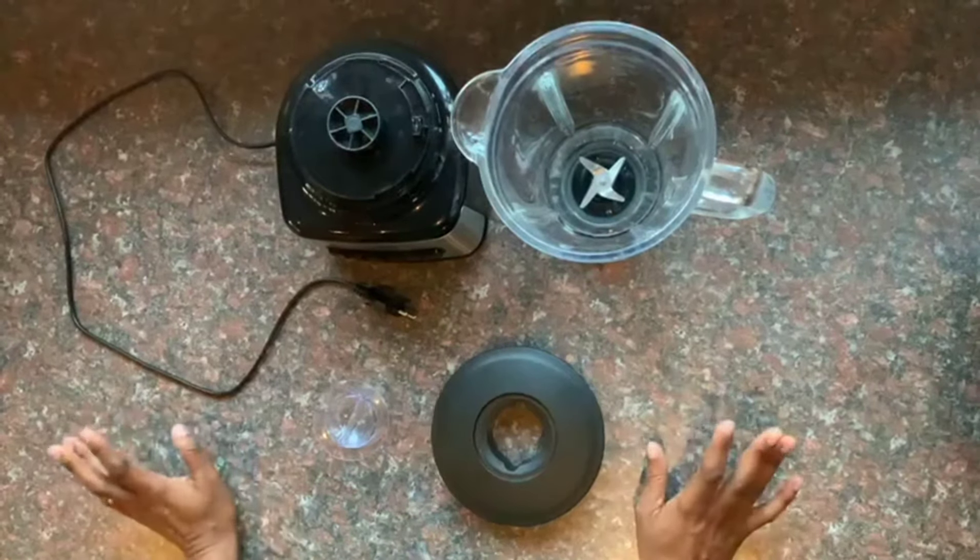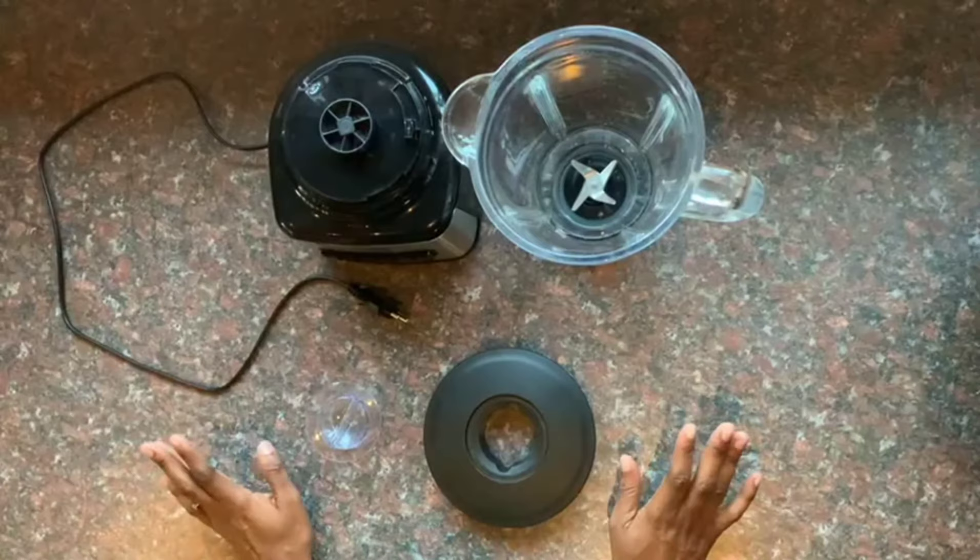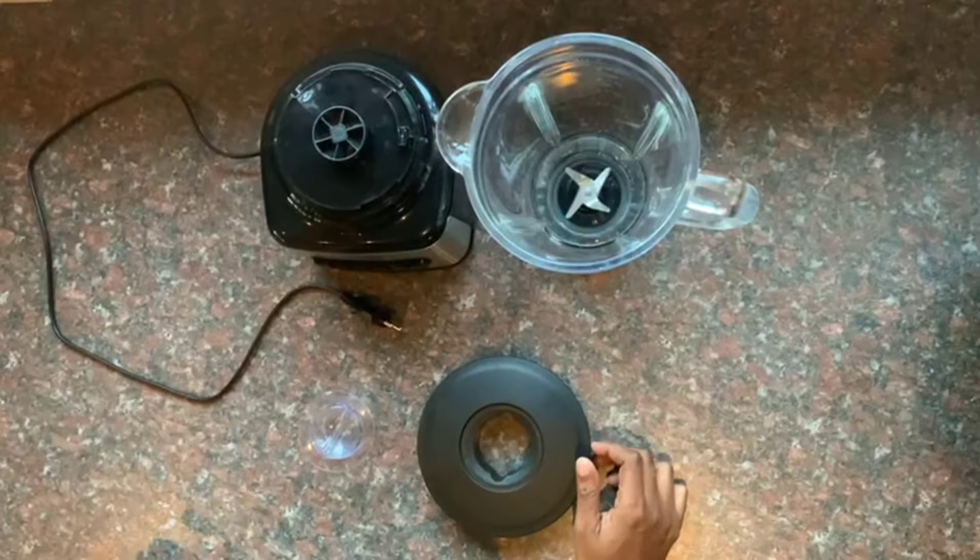Hi guys, welcome back to my channel. Today I am just going to be showing you how to assemble a blender — for Logic, or you can assemble any blender that you have at home or that you prefer to use.